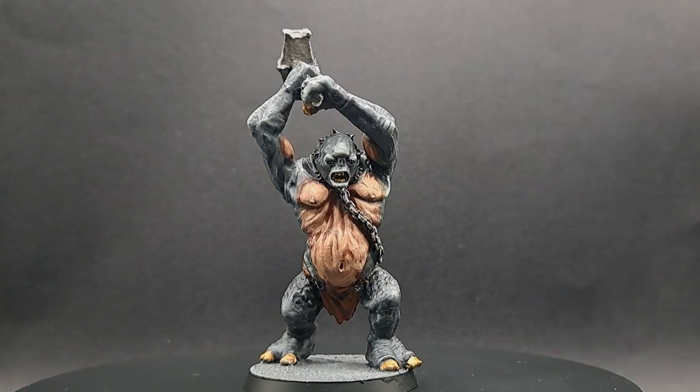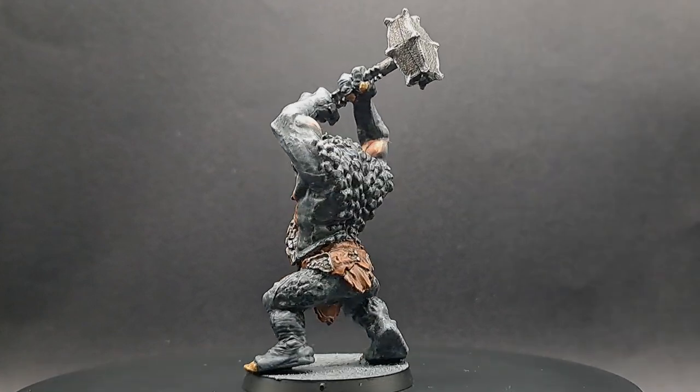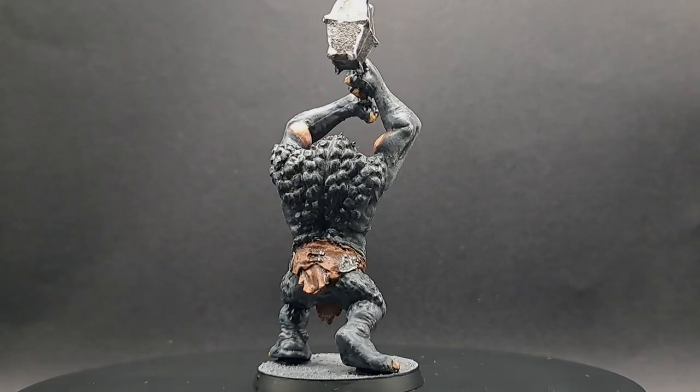Hello and welcome to Drunk on Tea. Today I'm returning to Middle-earth and I'm going to paint this cave troll.